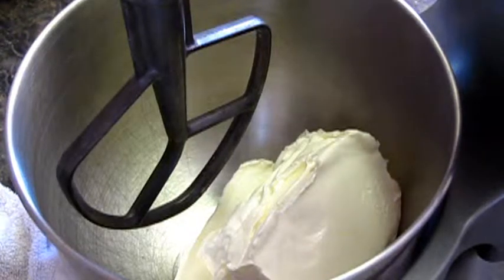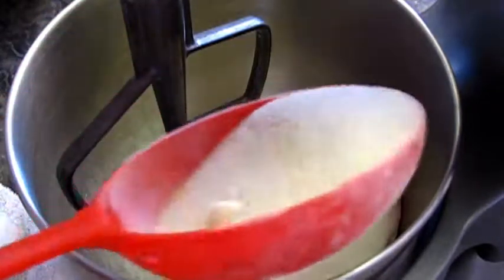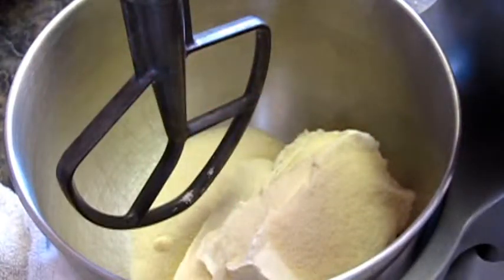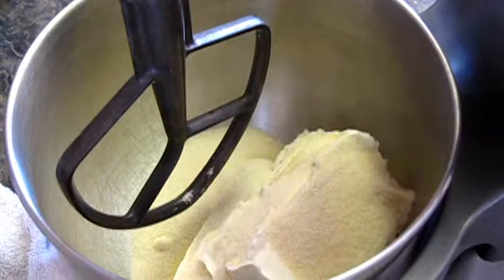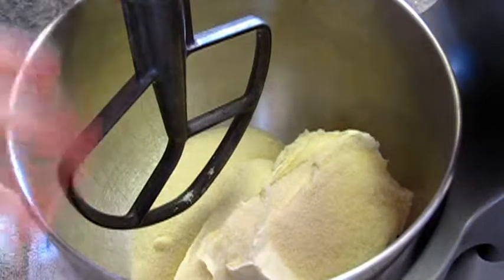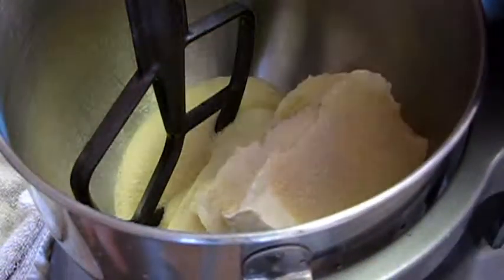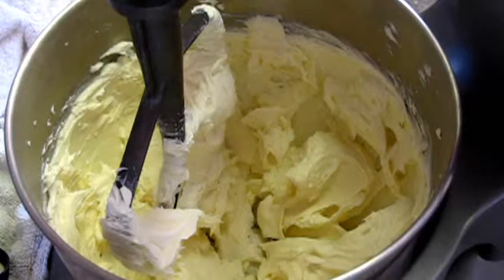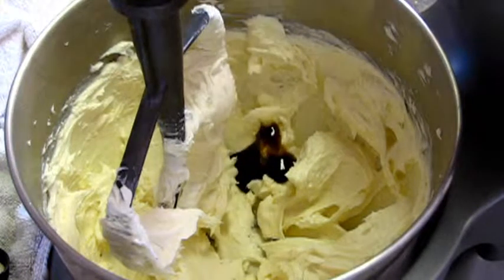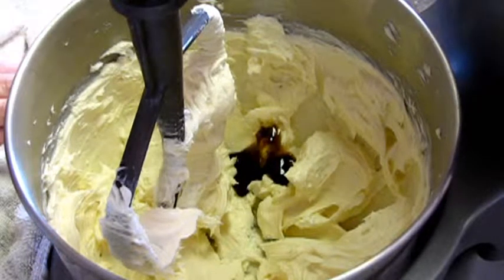In here we've got three 8-ounce blocks of cream cheese and I'm going to put about ¾ cup of sugar in that. We're going to let that get all mixed up and incorporated, and then I'll add my eggs. I'm going to put about 1 teaspoon of vanilla in there.